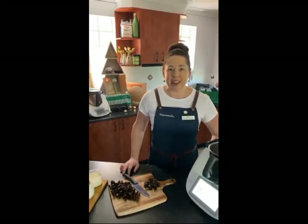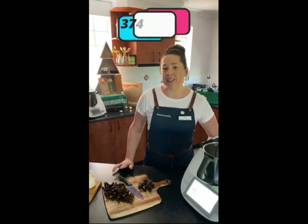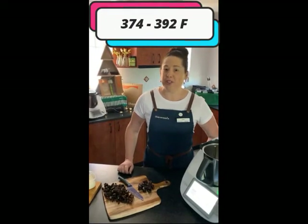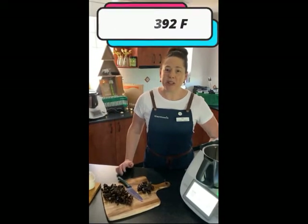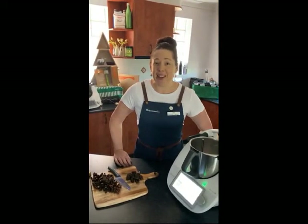Good morning everyone. Preheat your oven — depending on how hot your oven runs — somewhere between 190 and 200 degrees. I'll sit mine at about 195, so I'm going to go ahead and get my oven preheated.